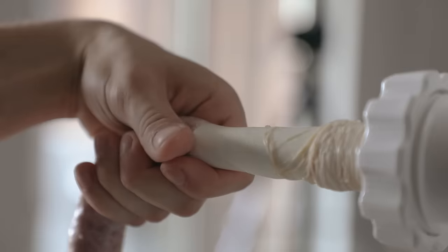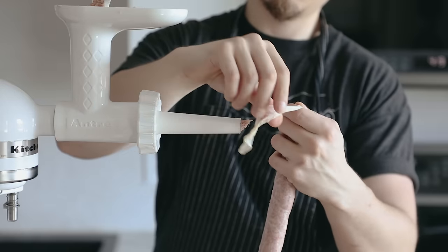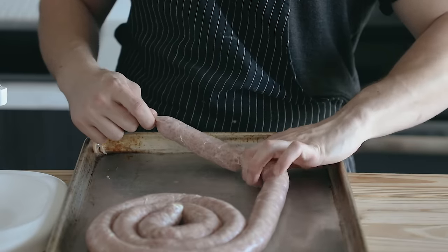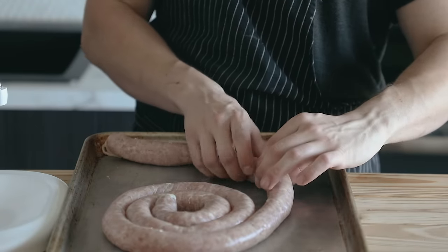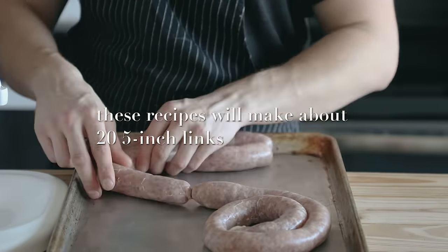Keep filling until you've filled the entire casing, making sure to leave another one and a half inches of overhang on the other side. Once it's all filled up, figure out what length you want — about five to six inches is good. Start with the farthest end and pinch with both hands to close both ends at that length, then twist the sausage to tighten and form that closed end. Repeat that along the whole sausage, making sure you're not unwinding any of the other links, until you have a fully linked casing. Repeat that with all your meat and casings.